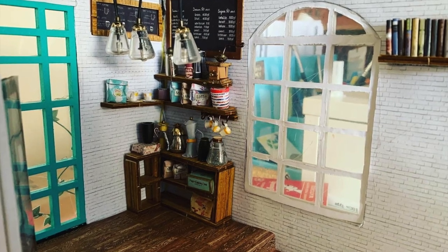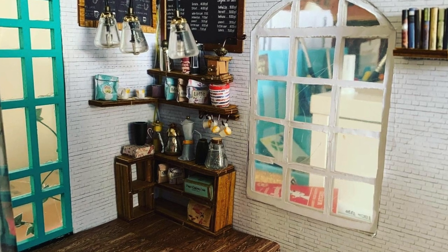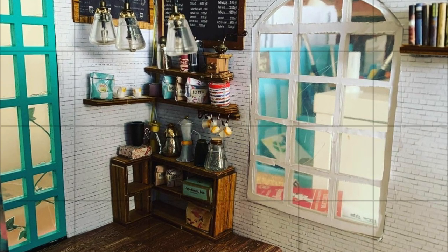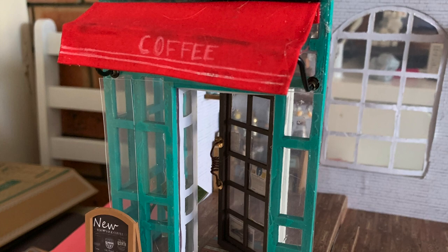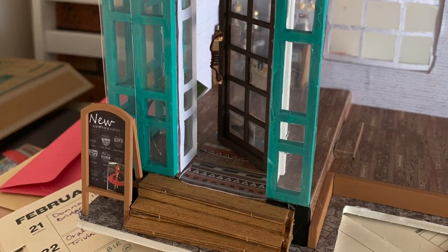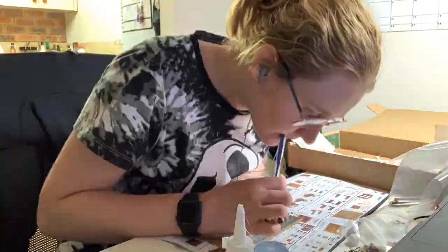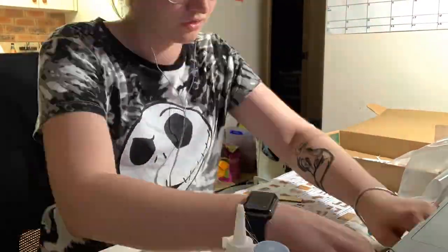Here are some interim shots — as you can see, there are some really small pieces. This is when I announced on Instagram what I was actually making, because originally I was going to keep it a secret until I finished the whole thing, but I thought it would be fun to share partway through.